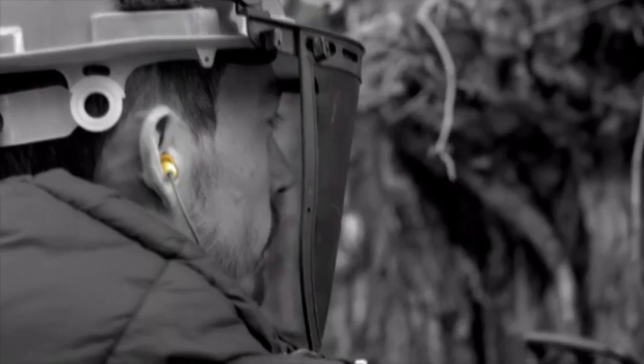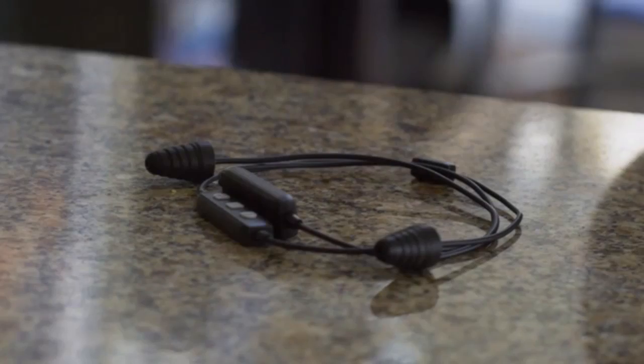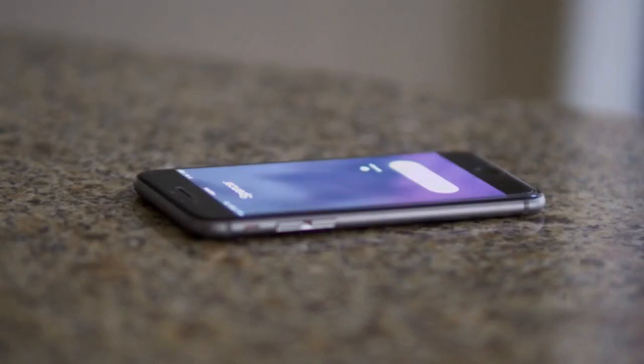Thanks to the feedback from our loyal customers, we bring you the Plugphones Liberate 2.0. Now with a Bluetooth range of 33 to 100-plus feet,